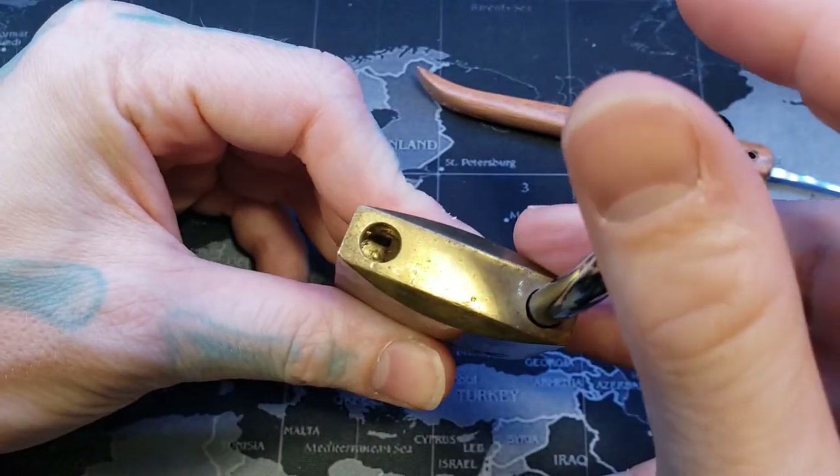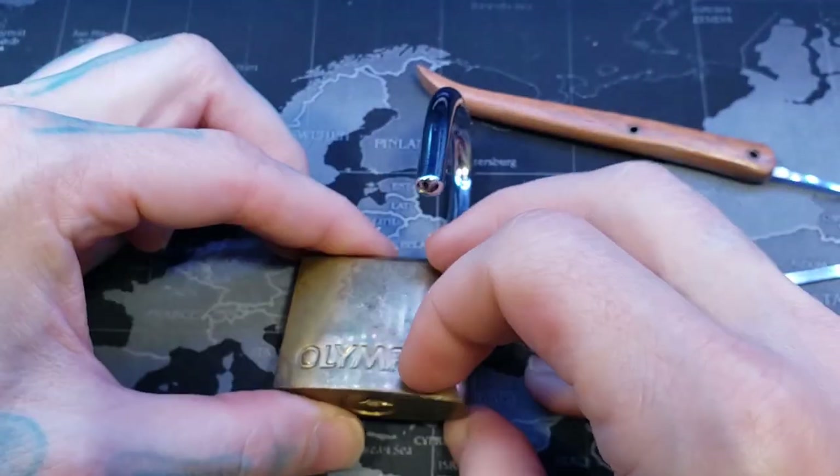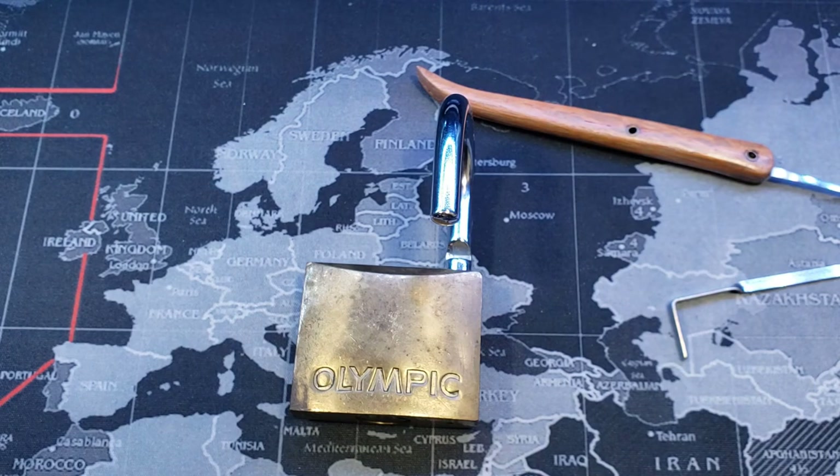And this can now be gutted. So again, that was a 45 millimeter Olympic padlock. All right everyone, thanks for watching.